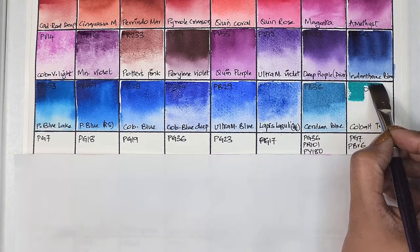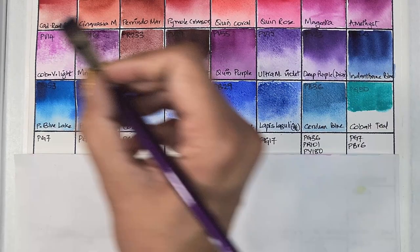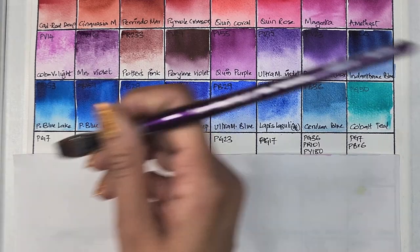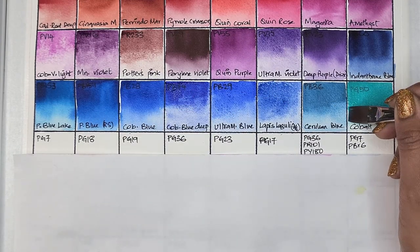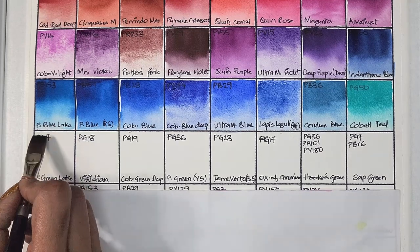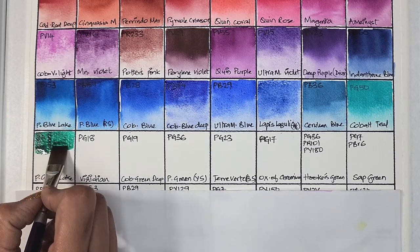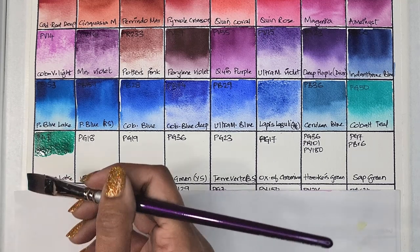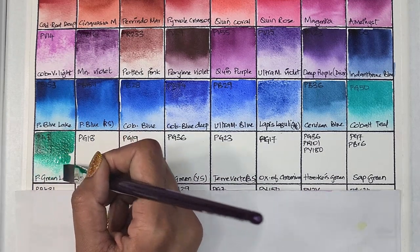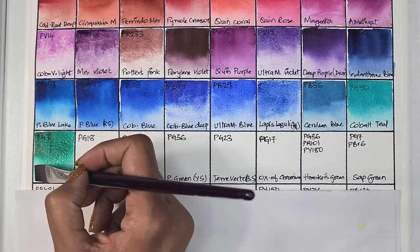Then we have cobalt teal, which is PG50 — semi-transparent, low staining, granulating, and has excellent lightfastness. My favorite cobalt teal is again from Mgraham — that was my first watercolor brand and that's why I have a soft spot for it. Next we have phthalo green lake, which is PG7 — transparent, high staining, granulating, and has excellent lightfastness. It did dry with a texture.